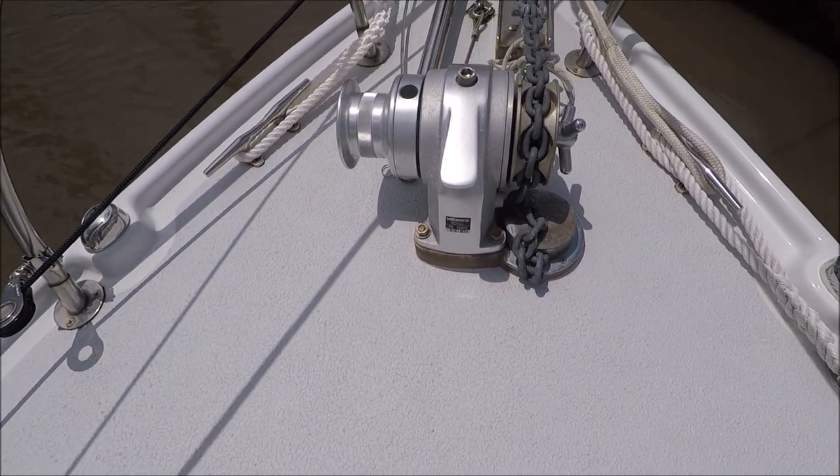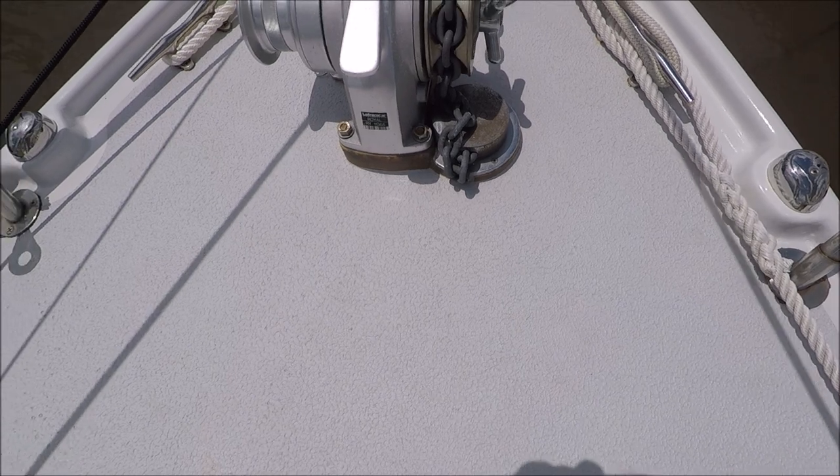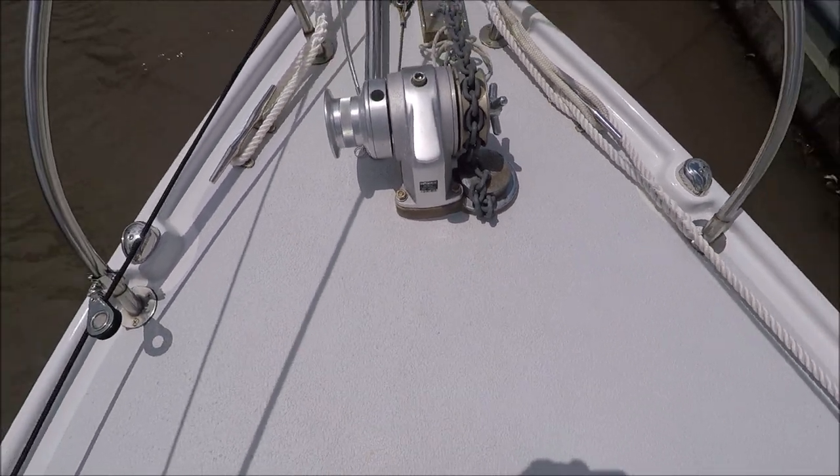And a Lofrans Royal Manual Windlass and deck chain pipe — a good size one that will allow a thimble and shackles to pass through.